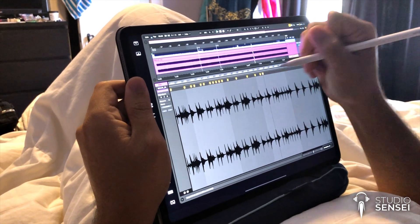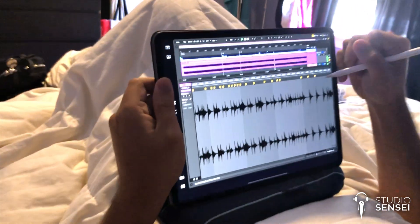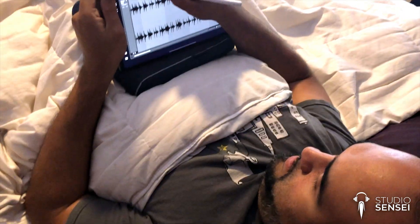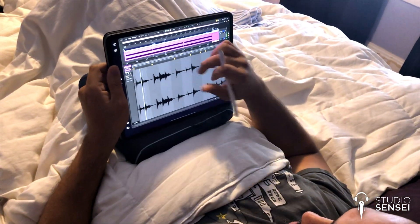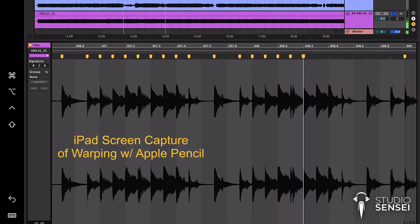So far I'm really loving the workflow. There are a couple things that could be a little better, but as it is right now it's fully featured enough that I can do exactly what I would want to do, as far as warping audio is concerned in Ableton.